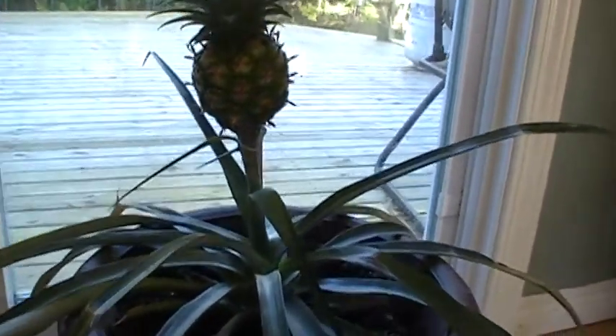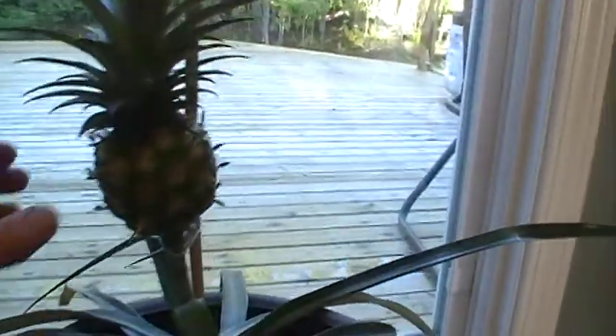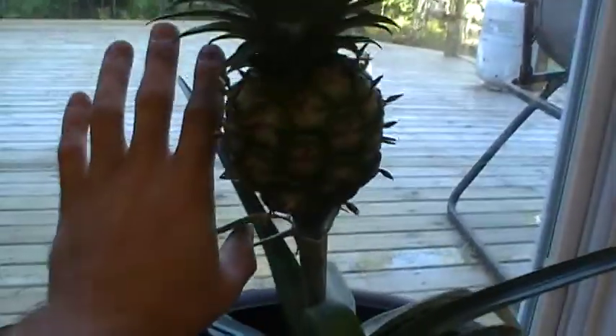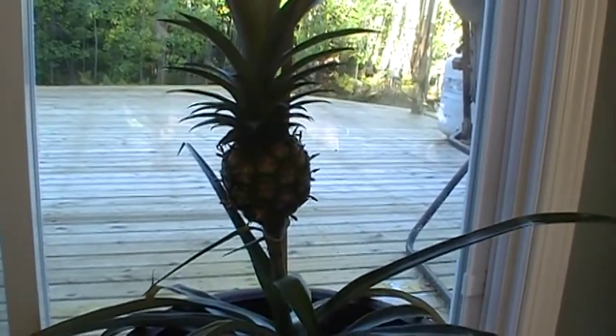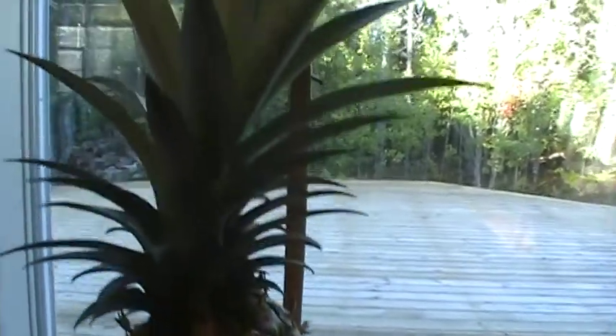But look at that — it's got a nice beautiful top on it here, and look at how plump that is. It's getting there. I don't know how big that's going to turn out to be, but it just shows you that if you do the trick that I showed you and plant it, it will grow you a pineapple. There it is.